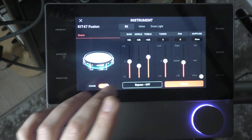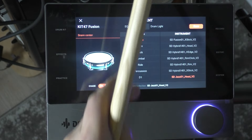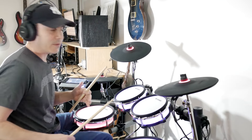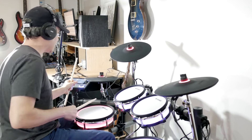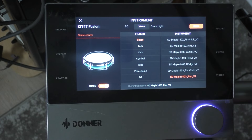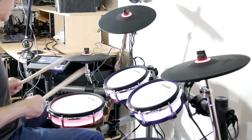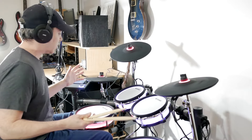If you click on the instrument section, you can see all different kinds of parameters — you have an EQ, a voice tab so you can change your sounds, and you can make your own kits. I'll show you how to modify this. I've got my snare drum here, my toms — every time I hit a drum it selects it in the editor. I can change my snare to a completely different drum sound. You can do that with all your surfaces — change the sounds, do EQ.